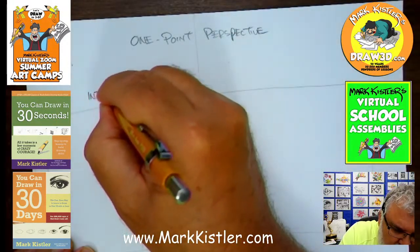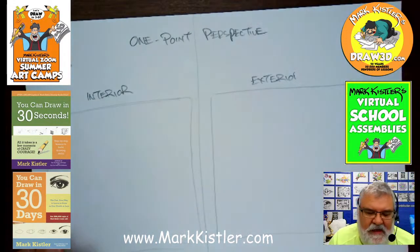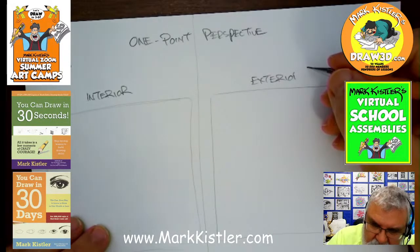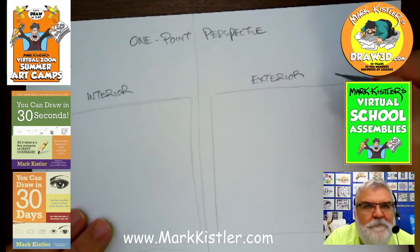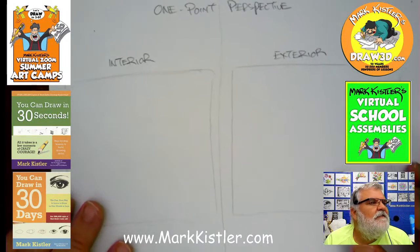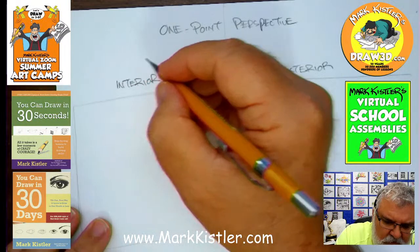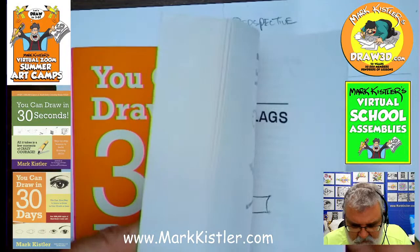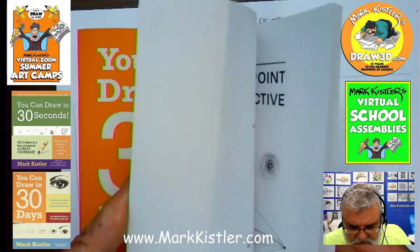Luca is coming in here. Over here we're going to draw the interior — that's what Luca wanted — and then the exterior, maybe a road or a row of buildings. I'm having a spelling crisis with 'exterior' — help me out on Instagram or Facebook! All right, interior and exterior. For reference I'll use page 171 of my book 'You Can Draw in 30 Days' — a great book. Over a million of my books have sold.